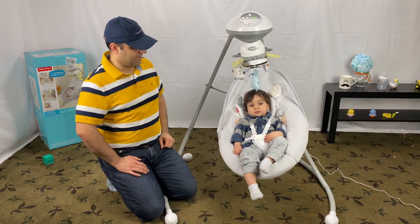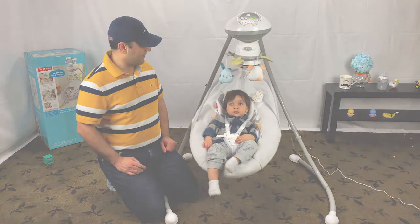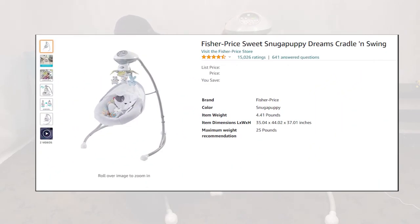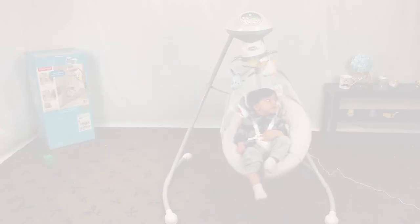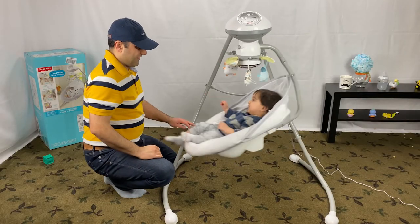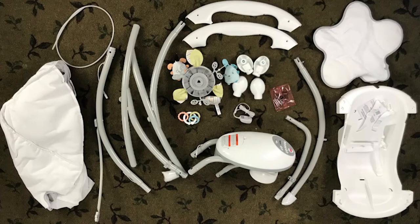The price for the Fisher-Price Snuga Puppy swing changes all the time, so I put a link below for you to check the current pricing — it is usually between $100 and $200. Overall, we have had a very good experience with this baby swing and it can be very handy to give your arms a little rest, so we recommend adding it to your baby registry. Make sure to check our other video on the assembly, disassembly, and washing the seat pads of this swing. Don't forget to give us a thumbs up and consider subscribing — thanks for watching and see you next time.